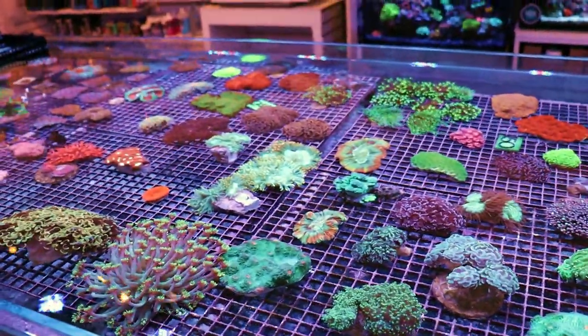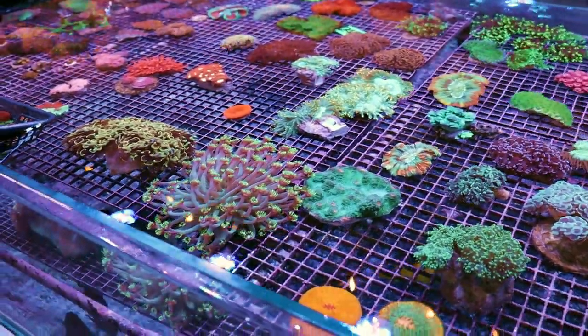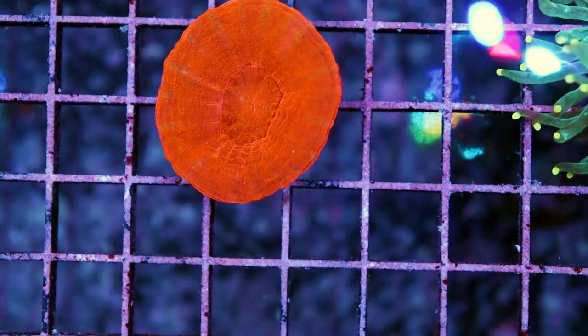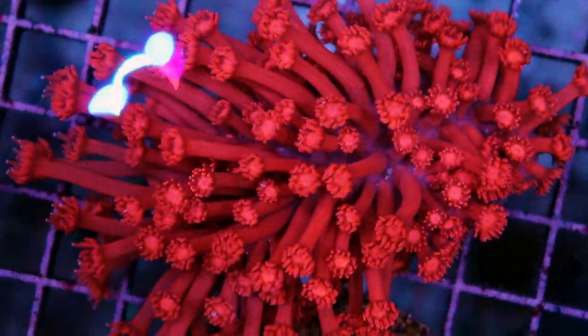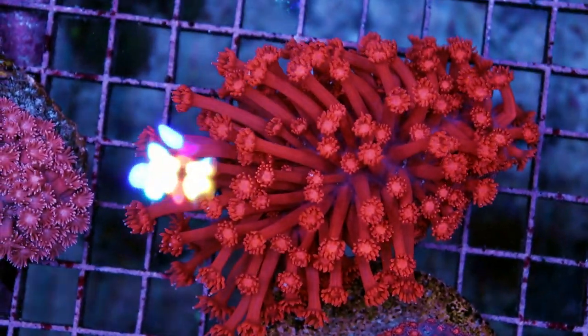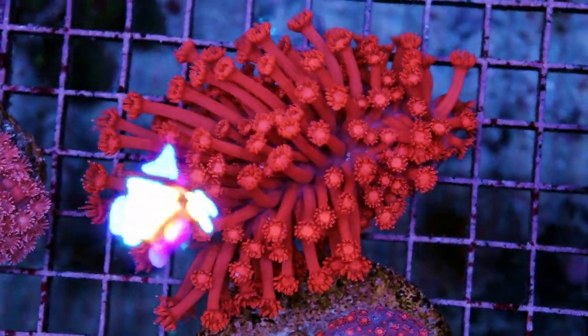This is a cool Australian scoly — we only got one. Usually from Australia we get quite a large number of scolies in different colors and patterns, but our supplier just had the one this time. This cool red flower pot colony is also available on the site. Typically we're fragging these down into smaller pieces, but sometimes I try to offer them a little bit larger for people who have a big tank and don't want a little frag or don't feel like waiting for them to grow.